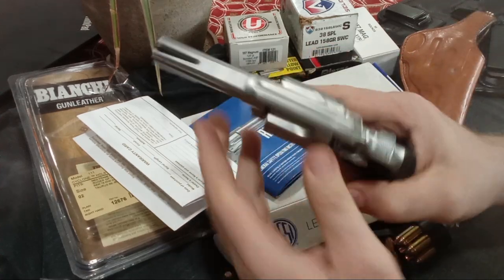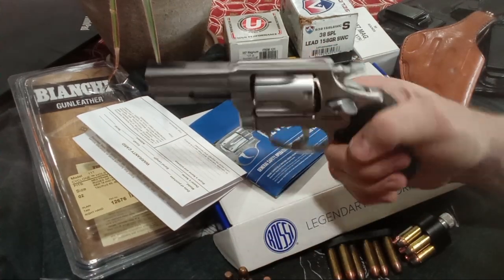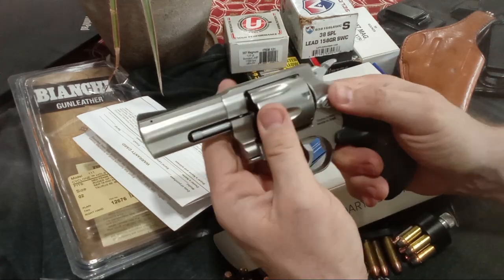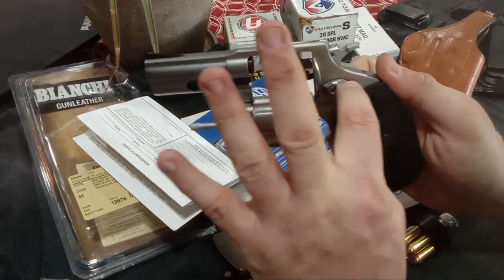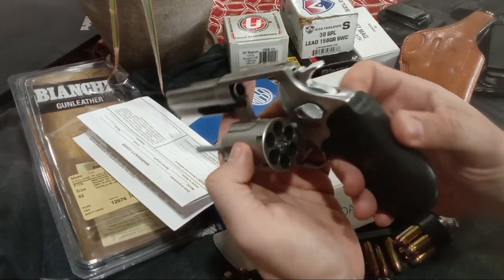Let me talk more about the revolver. It has nice hammer checkering. This is very light MIM. I like their hammer — I don't really like their MIM release — but the checkering is nice.